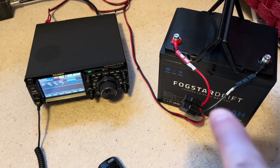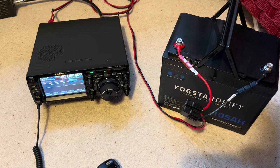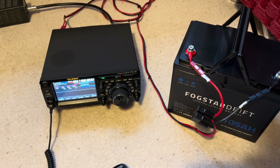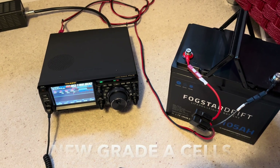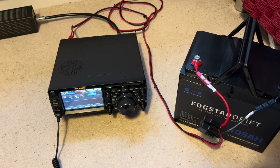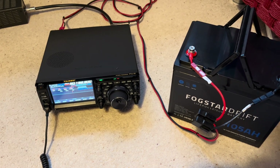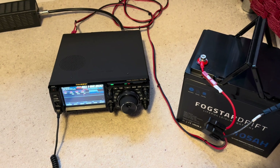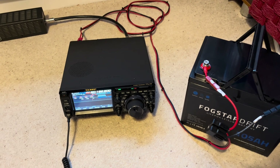Another thing to point out: these batteries, if you've done any searching online, aren't cheap. This is more expensive than some batteries out there. Fogstar make a big thing on their website about using Class A battery cells — basically brand new cells. You might find when you do your own searching that there are other questionable sources of batteries and questions about what the cells actually are. Fogstar have a good explanation about that on their website, so I recommend visiting their site just to read their information.